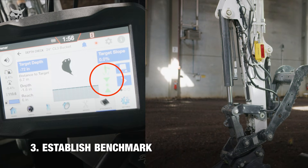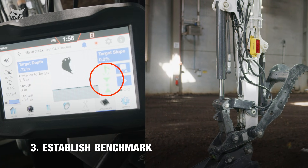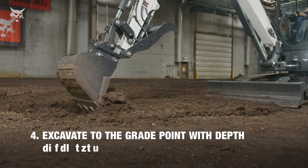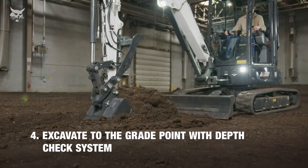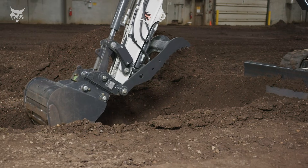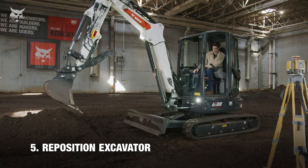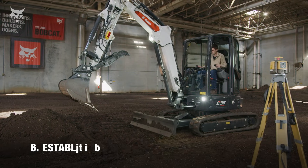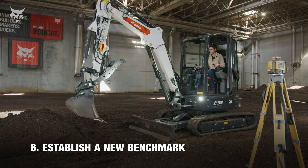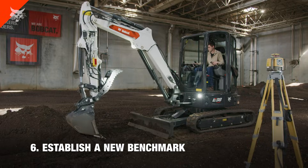With both the target depth and target slope established, conduct the first benchmark by making the arm vertical and acquiring a laser beam strike with the receiver located on the arm. With a benchmark established, use the depth check system to excavate to the sloped grade point. With the first dig cycle complete, the machine is ready to be repositioned. Whenever you reposition the machine, complete a new benchmark before your next dig cycle to maintain final grade accuracy.